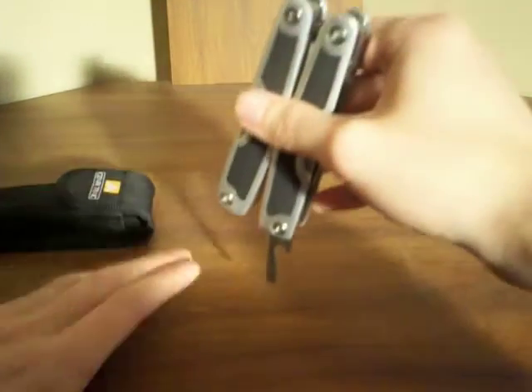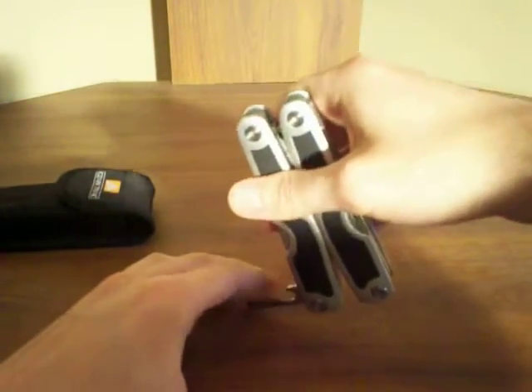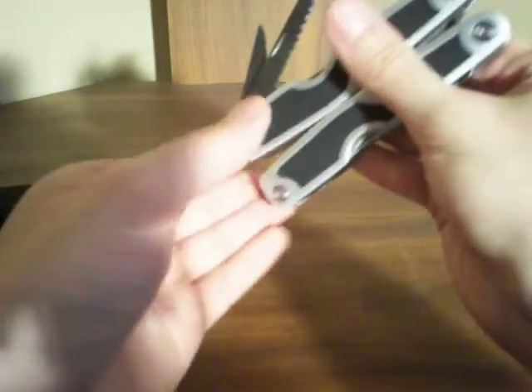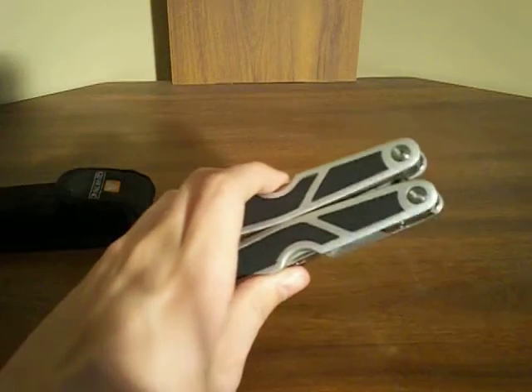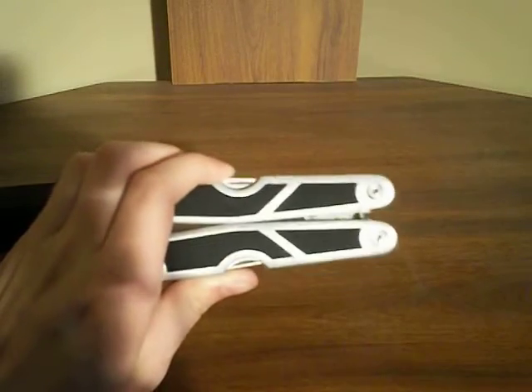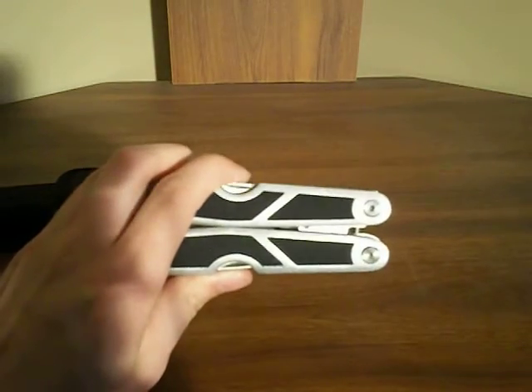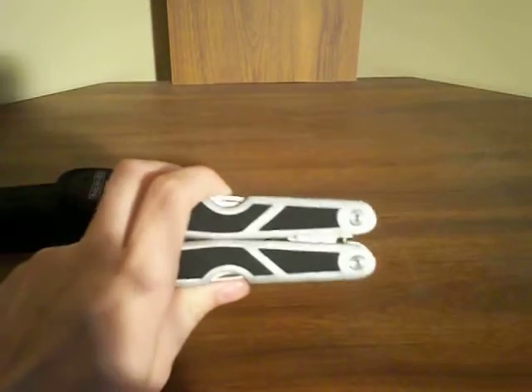I wouldn't really recommend using those two screwdrivers or the awl, or the two screwdrivers on the other side, just because the tools don't lock. If you're sitting here using a screwdriver like this and you're turning and turning, it might slip and mess up on you. And you really wouldn't want that. I'm not necessarily going to recommend this multi-tool if you're the kind of person that uses screwdrivers and things like that where you would actually need a locking tool.